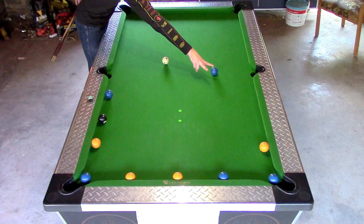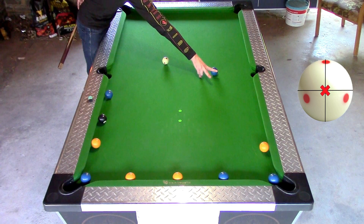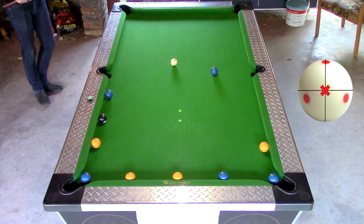For the next shot I used the Dr. Dave P-sign to figure out where I need to place the cue ball. The Dr. Dave P-sign will show you what line the cue ball will travel after it made contact with the target ball, with a normal roll shot of about 30 degrees. I put a link in the description to Dr. Dave's channel so be sure to check that out.